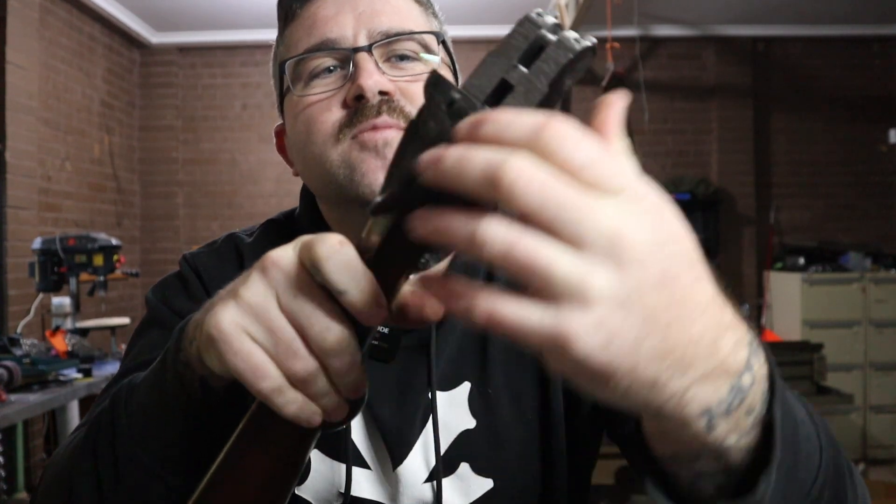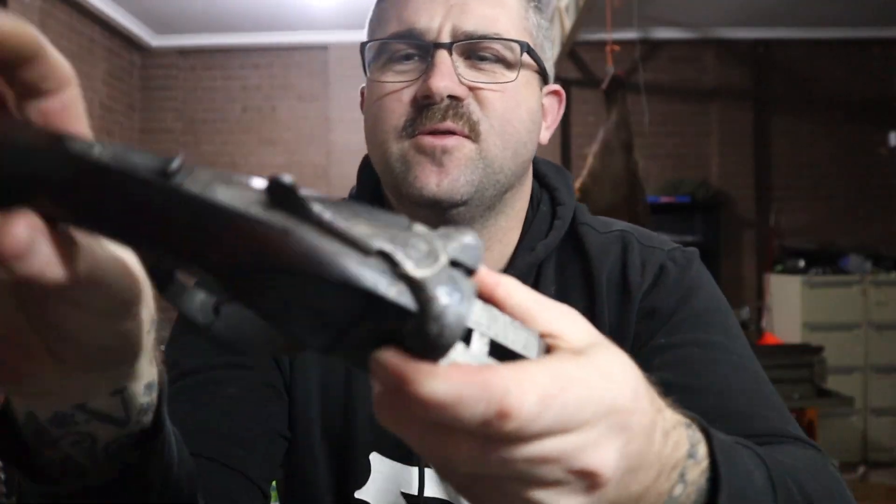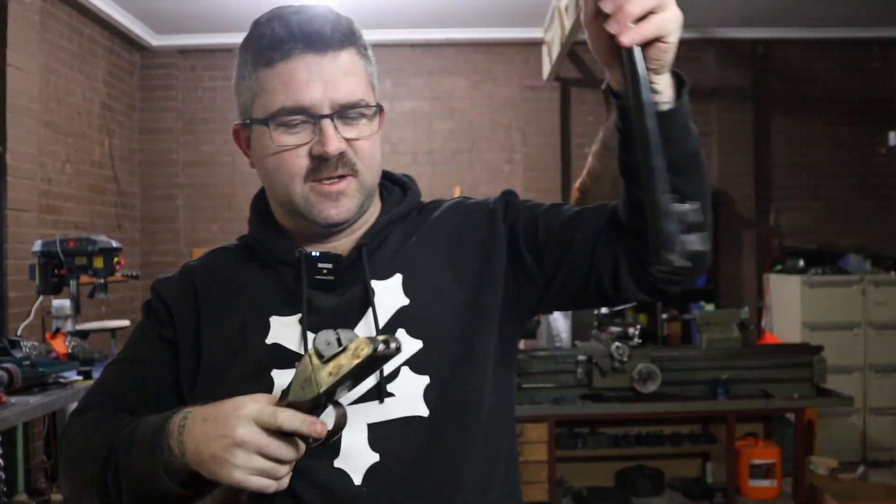That's pretty much all you're going to be able to check in the gun shop — they're not going to let you take it any further apart, and you really don't want to do that if you don't know what you're doing. So we've looked at the Julian Arana. Let's put this back together and look at the BSW.